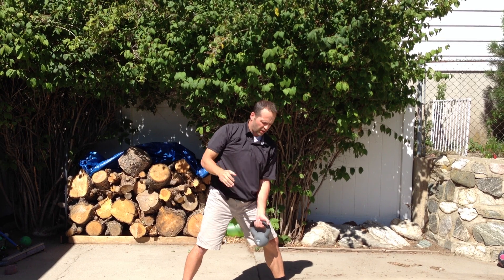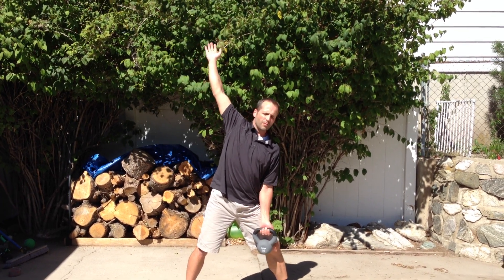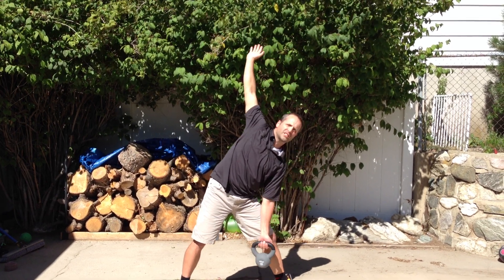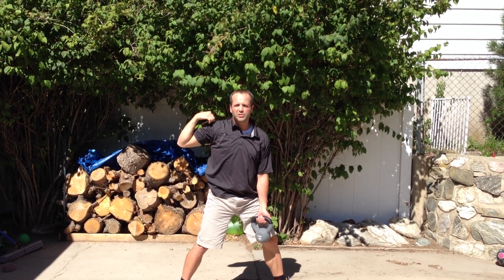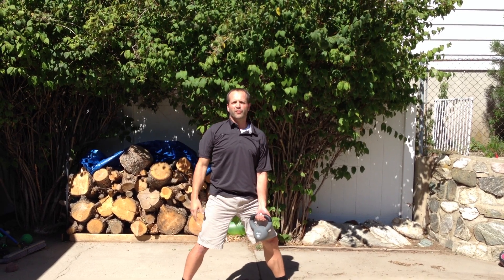go ahead and drop it into the low windmill position. Still keep this hand in the air, and at the same time you'll still get all of the benefits of the high windmill — maybe not as much in the shoulder, but at least it doesn't preclude you from doing this move.